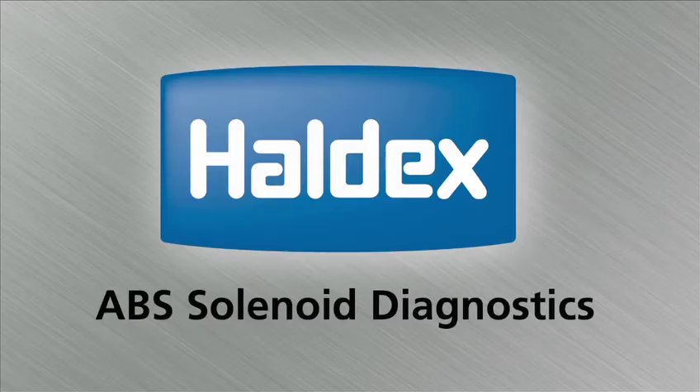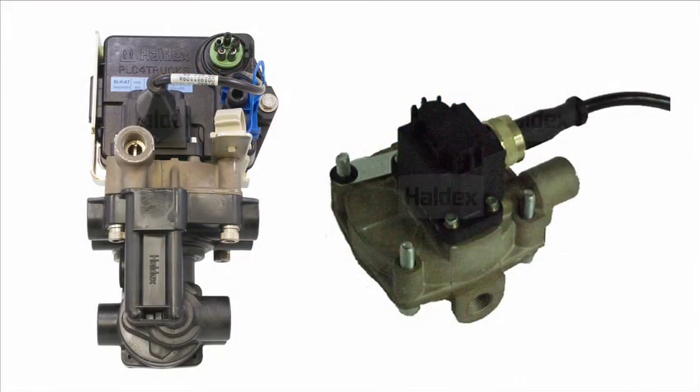This video is designed to show you how to diagnose when a solenoid appears not to be working. The solenoid is located on top of the valve assembly on the Haldex full functioning valve and can be remote mounted with the valve. You will see both these configurations on a 4S2M system. You can also see the remote mount solenoid on a 2S1M system.